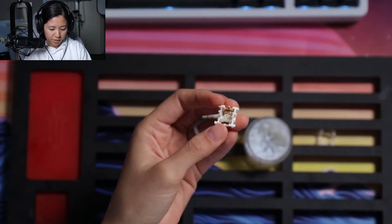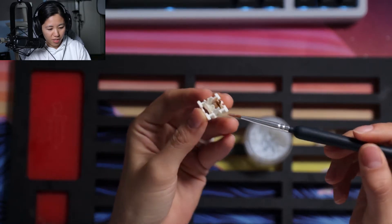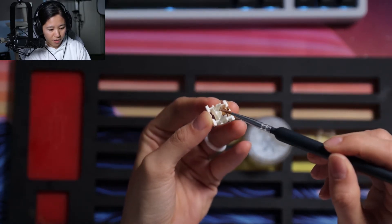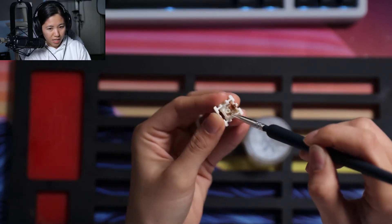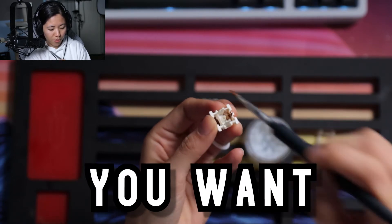Here are all the parts. Then you take a brush and get some lube on your brush, and lube the rails here on each individual side of the switch. You can go around the hole, you can go inside the hole — you can do whatever you want here.